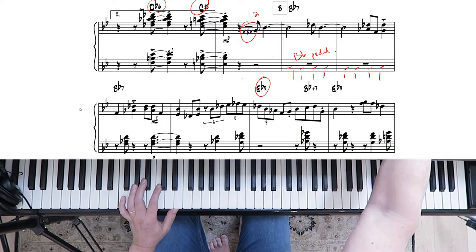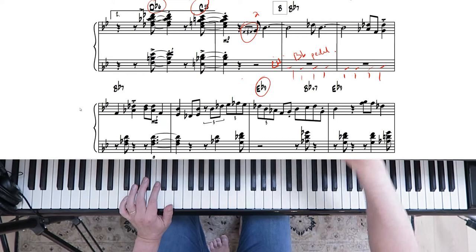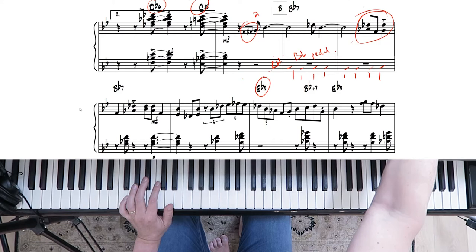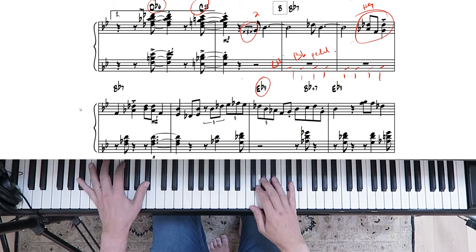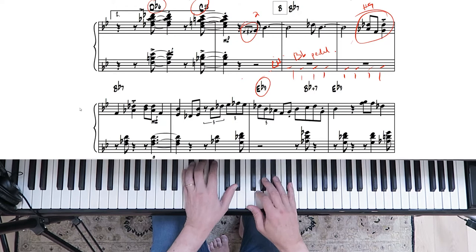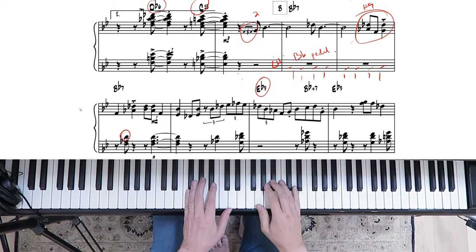Eventually when he gets to the E-flat, he starts walking the bass. So we don't really have a lot of left hand going on here, just right hand. You've got the sharp nine of the B-flat seven chord, which is the D-flat — so this is the sharp nine — and then that seventh. Nice sound. And in the left hand, you've got just a B-flat seven chord, D-natural.